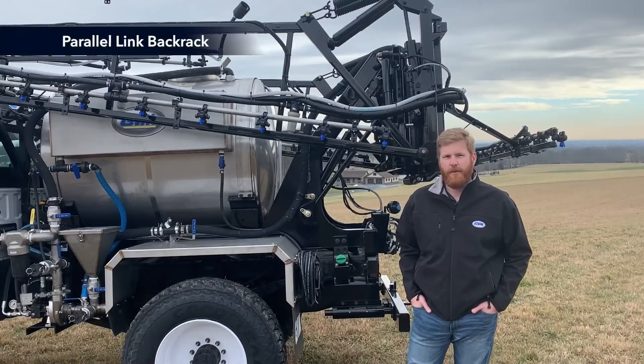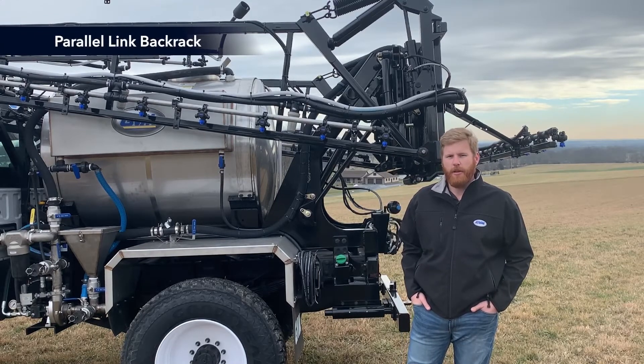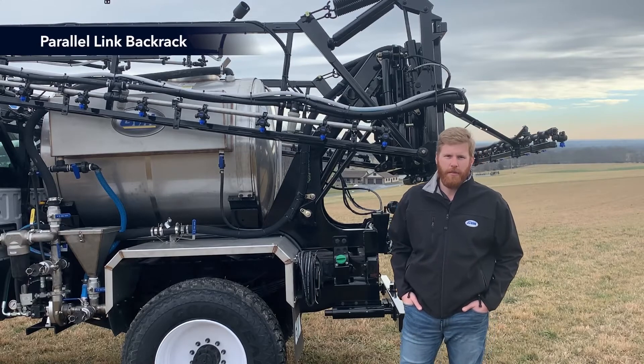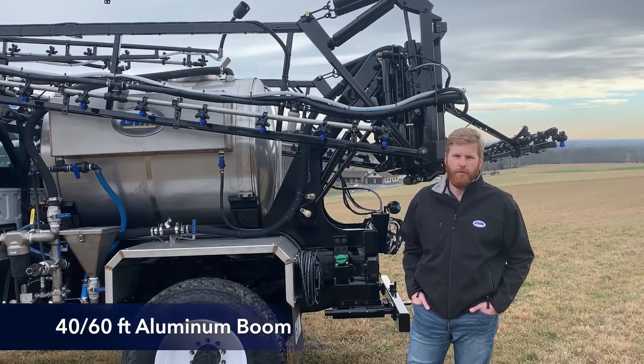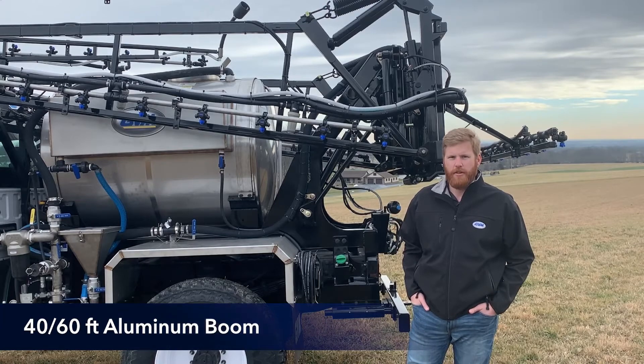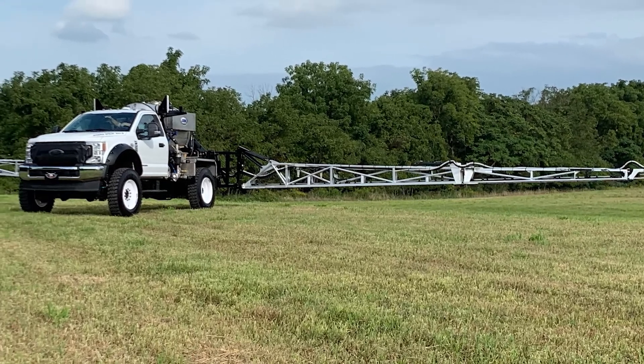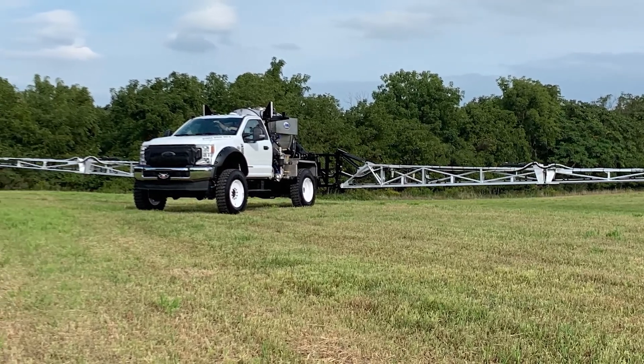A new feature for the Hydro Spray is a parallel link back rack. In the past, we used a slide rack. The nice thing about the parallel link back rack is that it allows us to use a larger boom for our truck. Featured on this truck is a 40-to-60-foot boom. We can offer up to a 90-foot aluminum boom, and it also allows us to have five-section standard shutoff for product control.